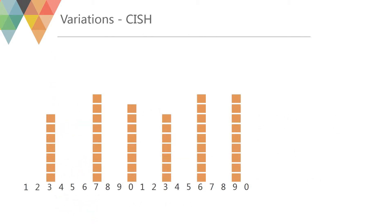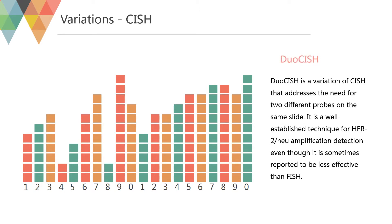Duo CISH is a variation of CISH that addresses the need for two different probes on the same slide. It is a well-established technique for HER2/neu amplification detection, even though it is sometimes reported to be less effective than FISH. An advantage of Duo CISH is that it is possible to distinguish between chromosomal aneuploidy and gene amplification, as the reference gene will also be amplified in aneuploidy but not in gene amplification detection.